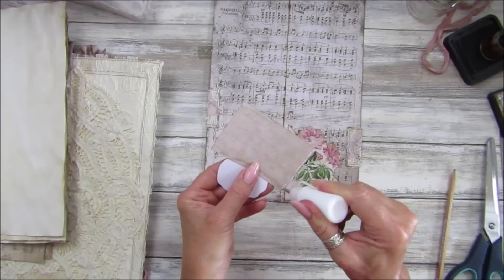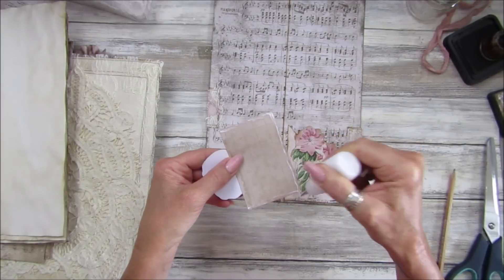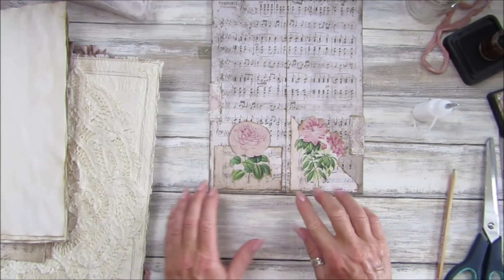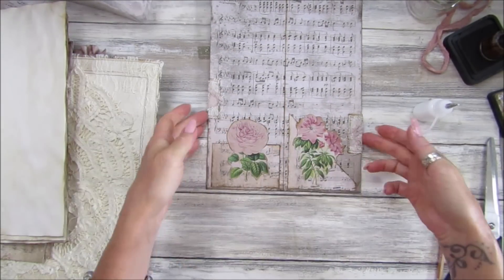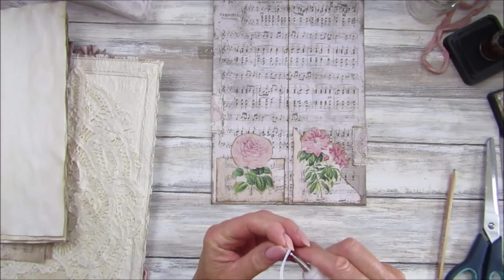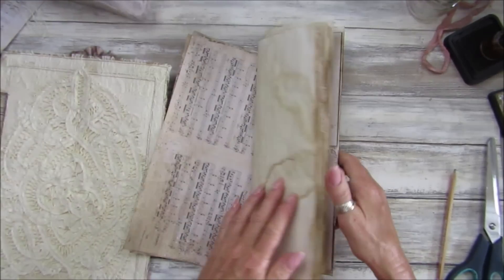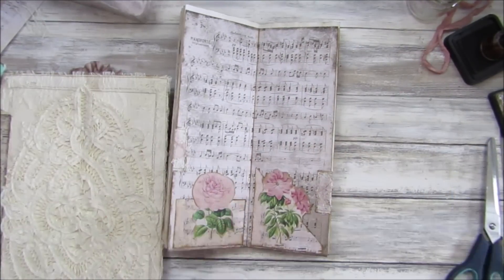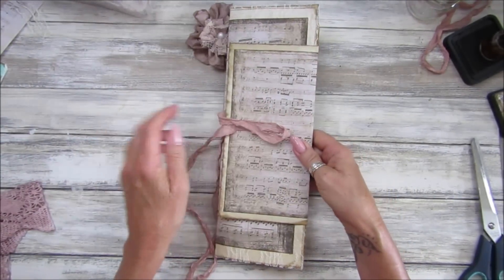Look at that - lovely! Just give it a little bit of distressing before you stick it on - it looks like it's been sewn to the page. Make sure you're level because this is the middle and these two pages are going to be together. Oh that's lovely, I like that! Let's pop the lid on there and pop this back into the journal. Isn't that perfect? I love it, love it!